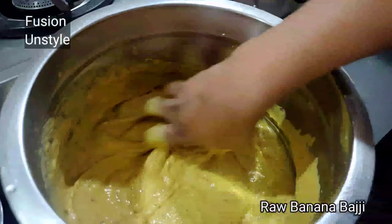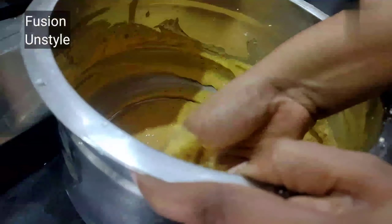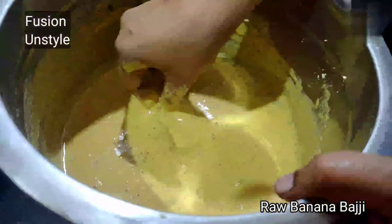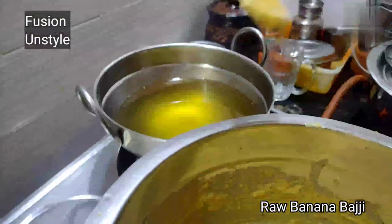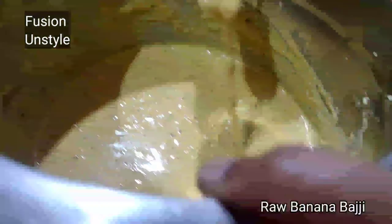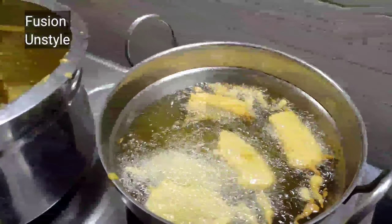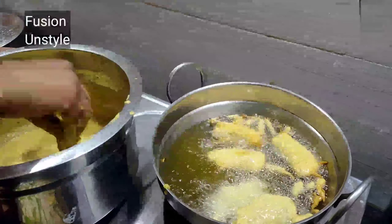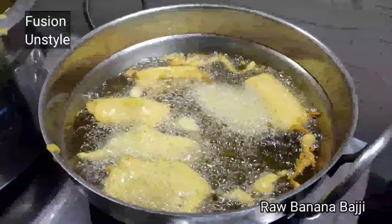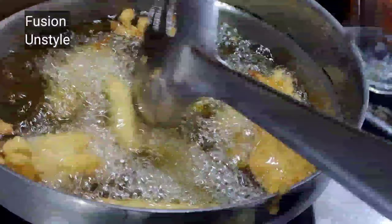I grind it into a paste and then add it here. For that we need to add the required amount of salt and required amount of chili powder. Let's add everything together and mix it with water — I'm adding two tumblers of water. Using hand or blender, we have to mix it very well without any lumps.